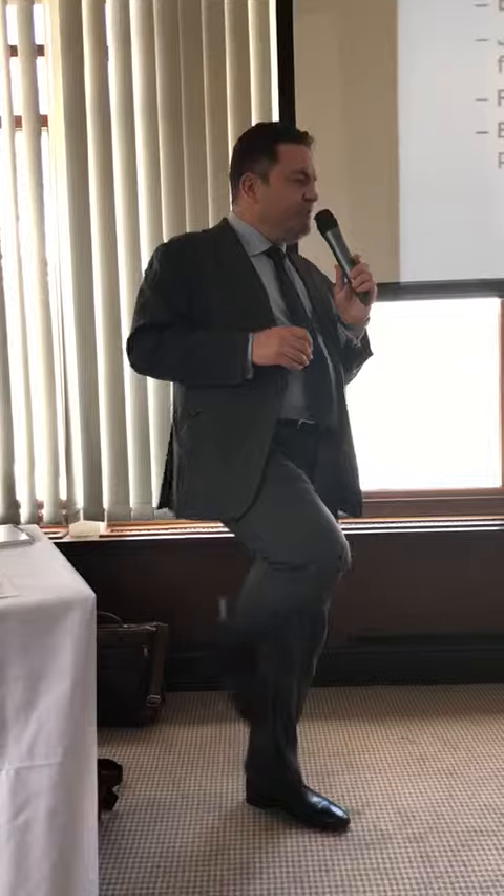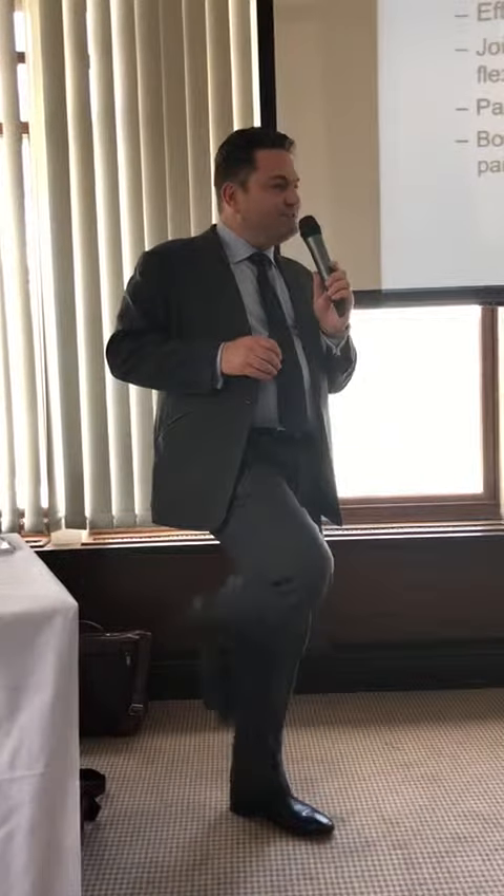Palpating around the joint is exquisitely painful and all movement is exquisitely painful. As a gross generalisation, the difference between an effusion and a septic joint is: if you can move your knee 90 degrees, it's not a septic arthritis.